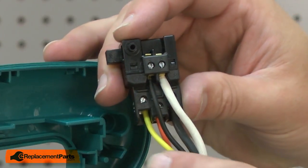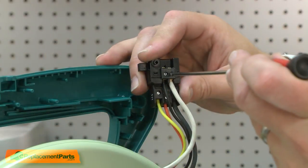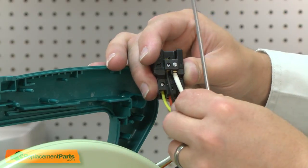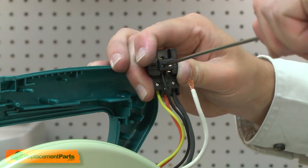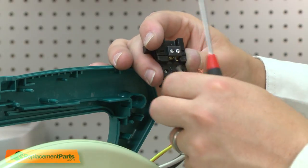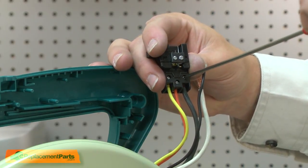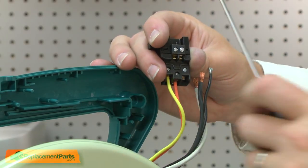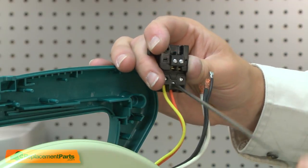With the switch removed, I'll note the location of each of the wires and then remove them. There's a small spring.